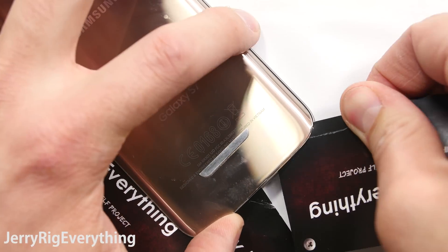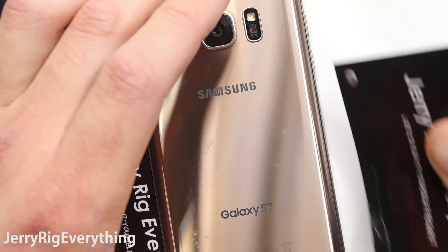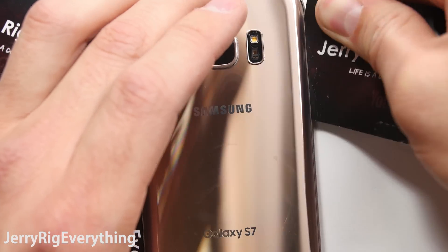Once you have sliced through the adhesive on both sides, make sure you don't go too deep or you will cut into the QI charger. Then you can remove the back panel.